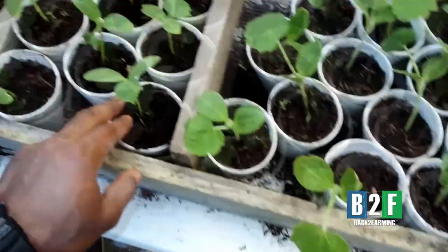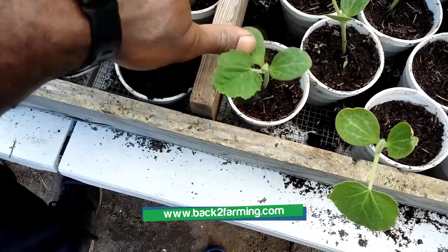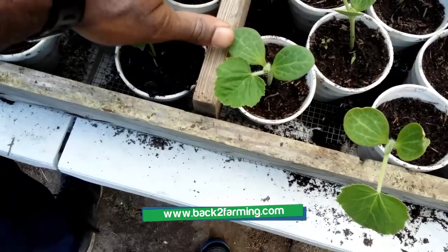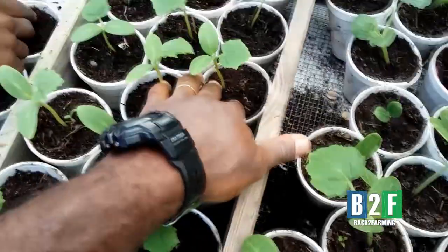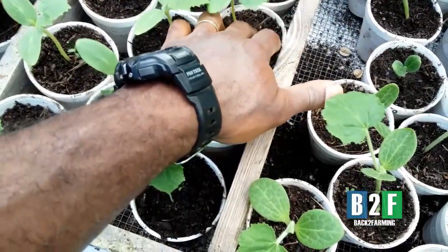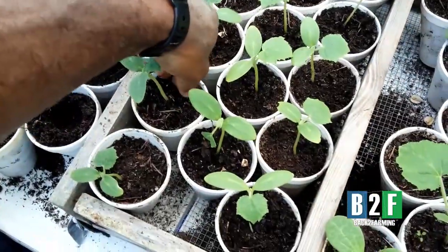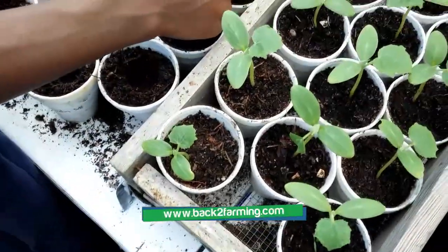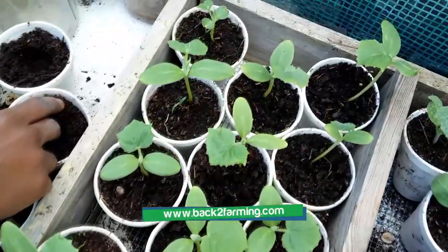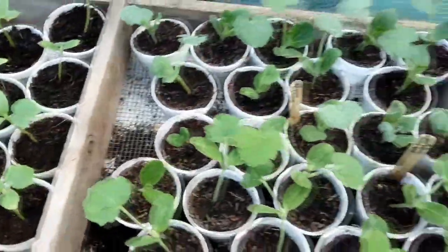We don't want no root rot or nothing. So as you can see here I'm moving some of this dirt from the stem, because if it gets too wet on that stem it can rot. And we don't want that drama. I don't have any more Sikkim cucumber seeds. Planted some last year but didn't get them in the ground quick enough. This year we definitely want to get them in the ground as quick as we can.